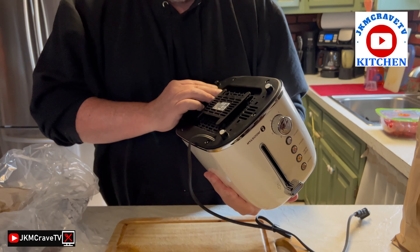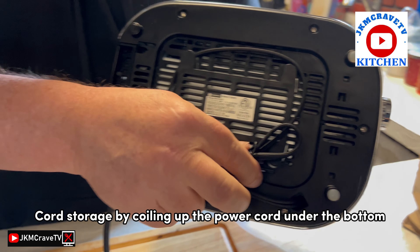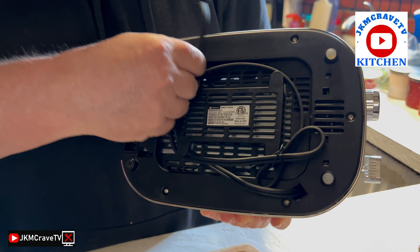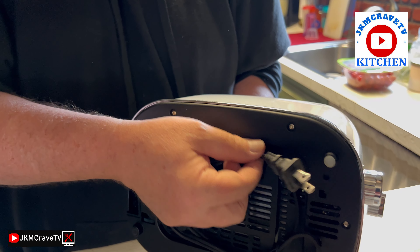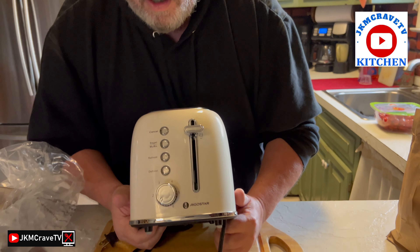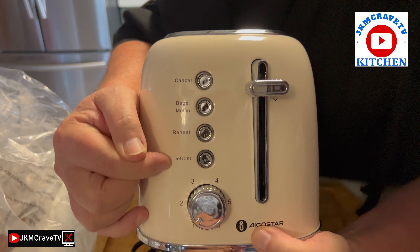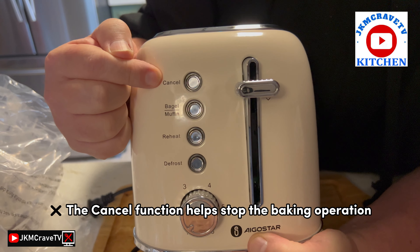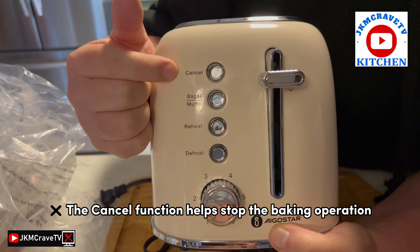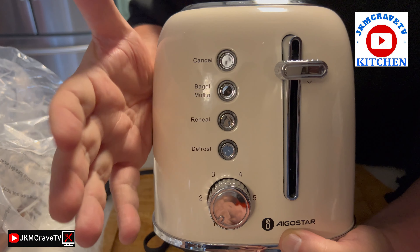On the bottom here they have a fixture where you can tuck the cord away so it's not laying around on the counter, which is really nice. Now let's take a look at the front. It's multi-function — they have a cancel button, and basically what that does is when you're toasting something and you want it to pop out, you hit that button and it pops out.